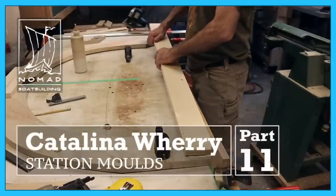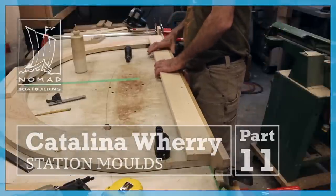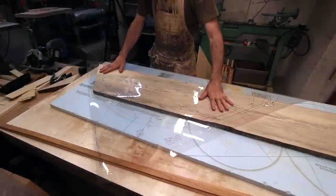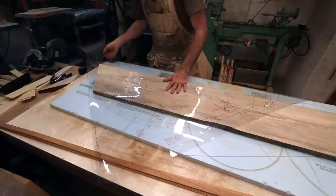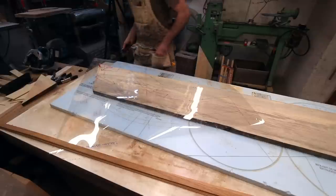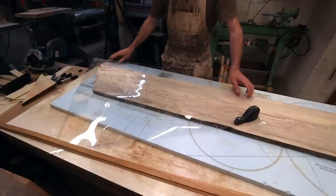Today I'm building the Catalina Wherry. I'm going to show you one of the ways I like to build station molds. I'm making my molds and I am working with this nice wide pine. I prefer using this method over working with plywood.